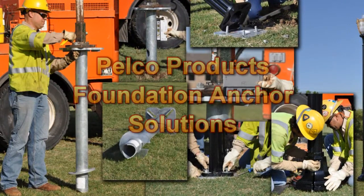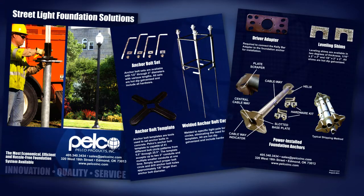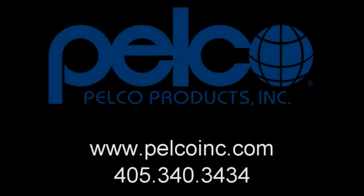We would like to thank you for your interest in Pelco's foundation anchor solution. Should this product not meet the needs of your project, Pelco offers a variety of solutions that can be found on our website at www.pelcoinc.com or call 405-340-3434.